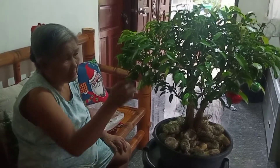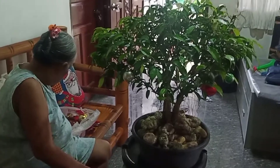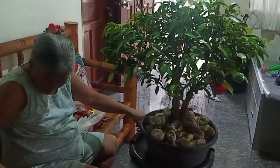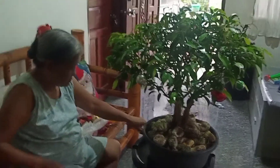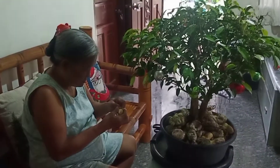To all of you watching right now, there are so many materials that we can see around us. We can always reuse them. If you also have a bonsai like this, you can follow — or maybe you've been doing this already.